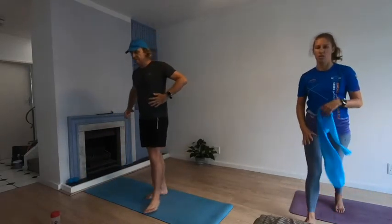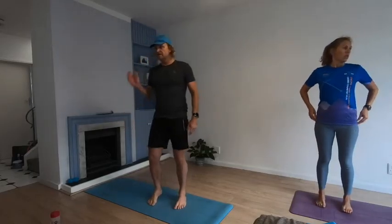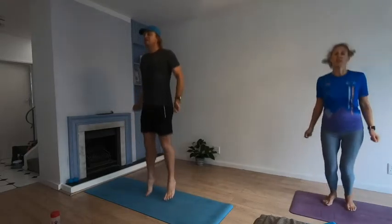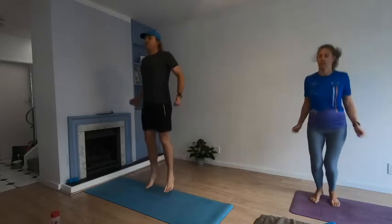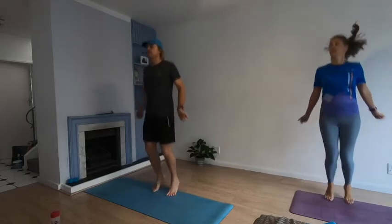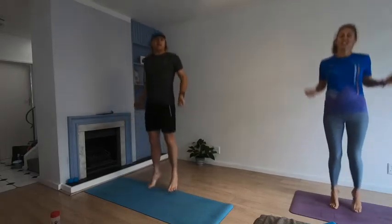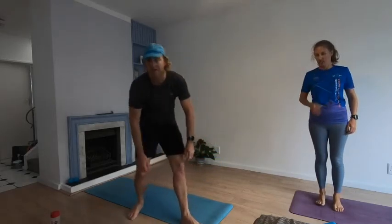Skipping — 40 seconds. It's all about pushing up off those ankles — you don't want the heel to really hit the ground, so try to keep them up, loading and unloading. Here we go — three, two, one, let's go! Keep it up. Three, two, one — rest.